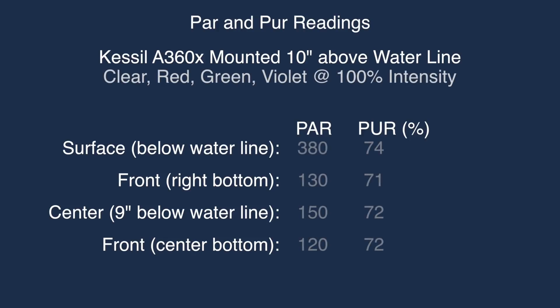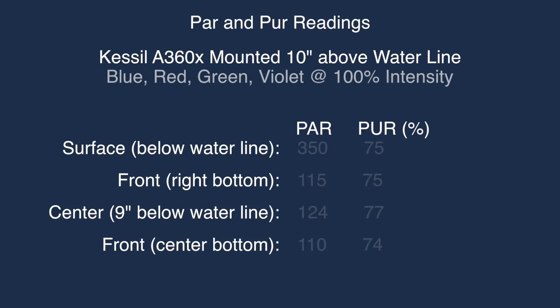With the spectrum dial set all the way to clear, and red, green, and violet also at 100% intensity: surface is 380 PAR, front right bottom is 130, center is 150, and front is 120. With the spectrum set to blue and red, green, and violet also at 100% intensity: surface is 350 PAR, front right bottom is 115, center is 124, and front is 110.